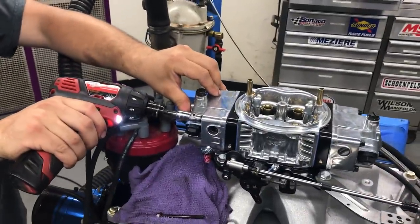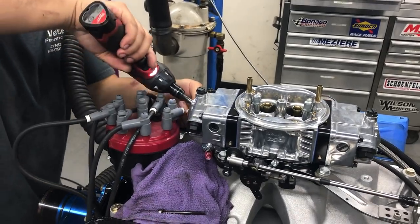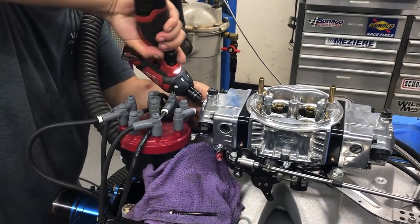Power valve changed. So what was in there? What power valve was in there? 6.5. And then what did you change it to? 10.5.